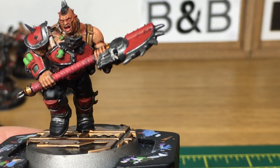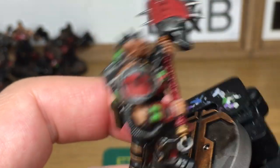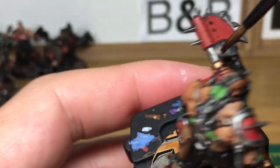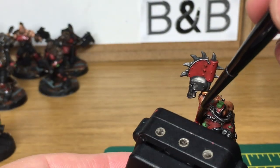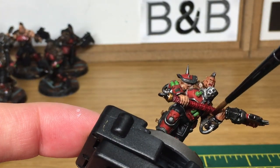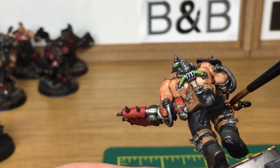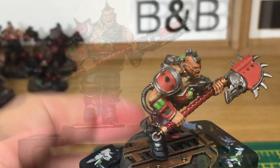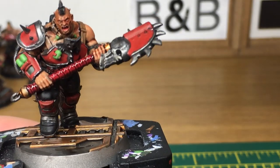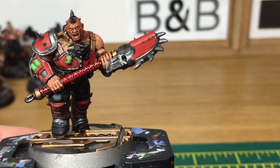Next up we're going to be using a little bit of Carrowbird Crimson. I'm going to use this just to shade the haft of the weapon where the Wazdaka Red straps are. Next up it's going to be Citadel Drucci Violet. I'm going to use this to do all of the red armour plates.